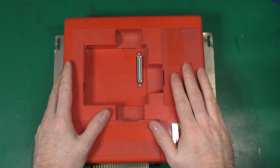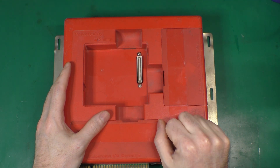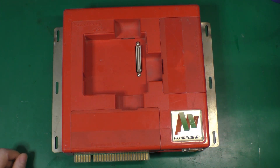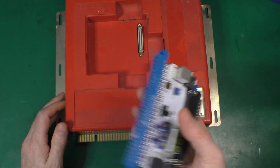Hey everyone, this is another video about creature gaming stuff, and today we're going to talk about the Atomix Wave. I already made a video where one of my friends had trouble because he didn't have a controller, so I made a joystick — you can check that video. Now I have another issue to address.